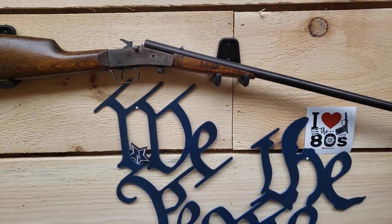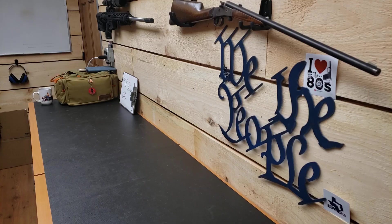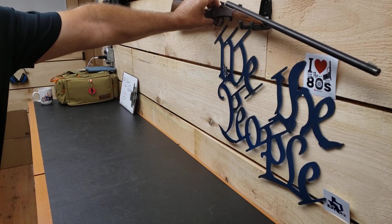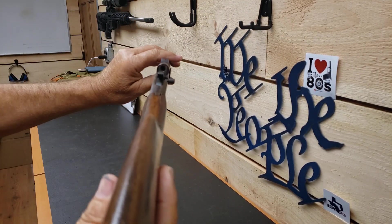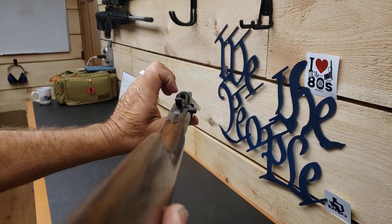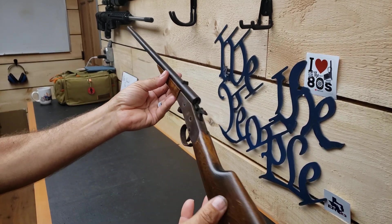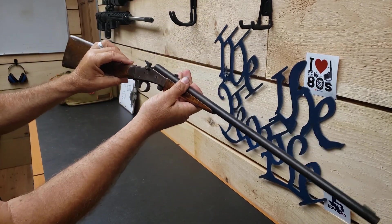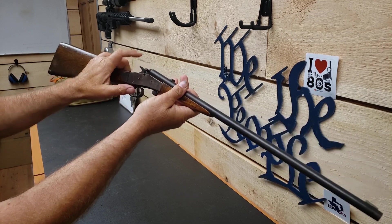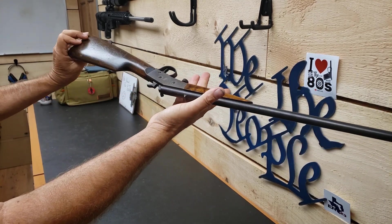I'll throw the camera up on a stand here and give you a little benchtop review. So chamber is clear on this rifle. This is a single shot — or as the ATF would like to call it, a full automatic. You load the firearm, you pull the trigger, and it will fire until all the rounds have been shot.